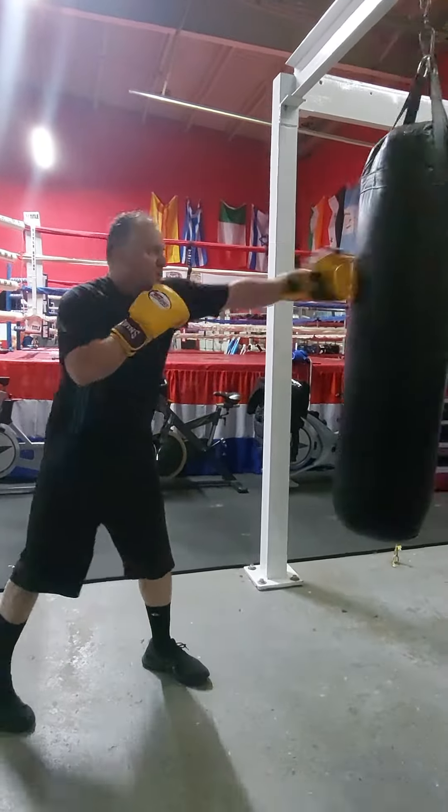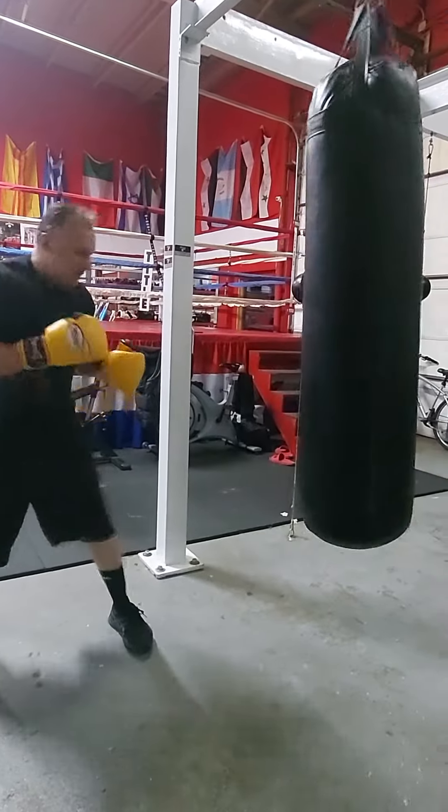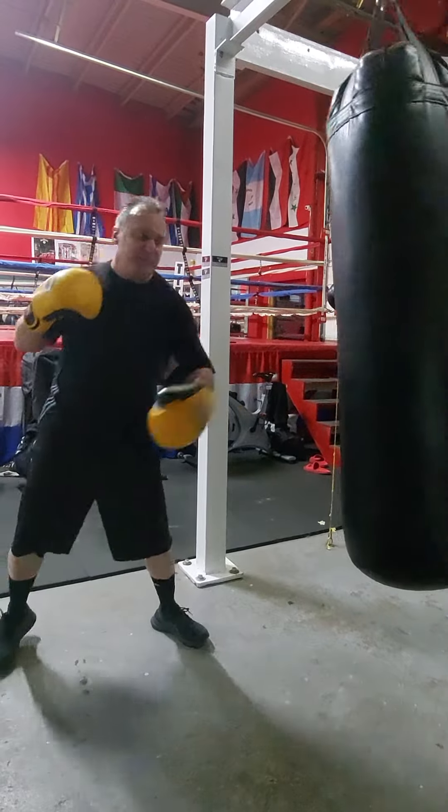One, two, one-one, one-two, three, two, three — stop.